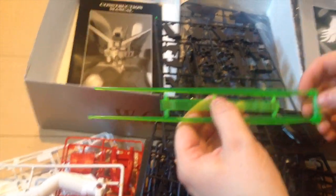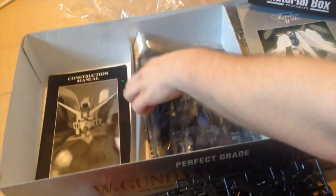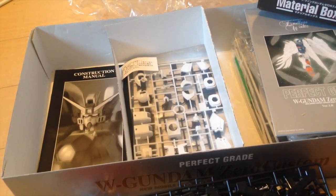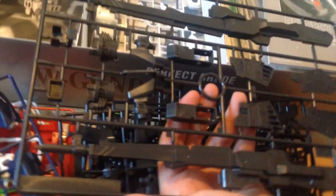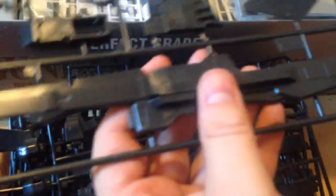There are your beam sabers, nice and big. Wing kits are a little bit smaller than Universal Century kits — he's still 1/60th scale but the mobile suits in Wing are smaller. These are the shoulders. It's all big panels, which makes it look very simple, and it probably is — maybe half or even a third of the total pieces that are in the Unicorn. And here are our rifles, which are single frame pieces; they're not very complicated. This is actually about on the level of a modern MG.